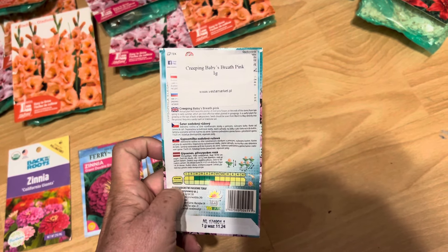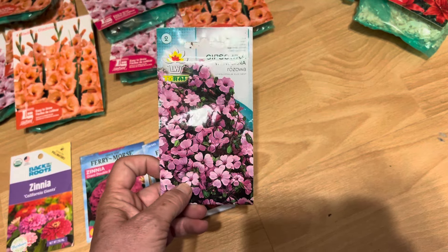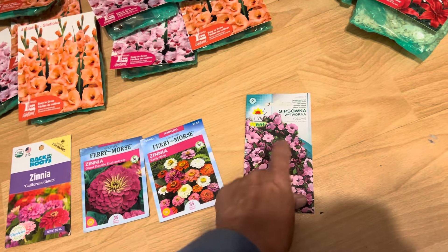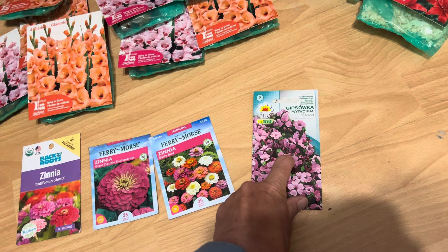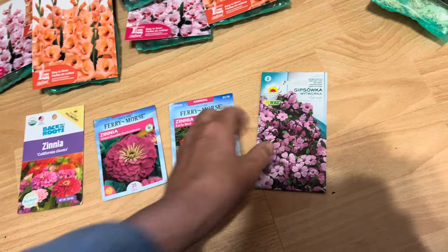This is what they called it when they were selling it. I ordered it from Poland on Etsy because I couldn't find it anywhere. I bought this back around 2020. I also ordered a bunch of other seeds from Poland — tried some tomatoes and stuff — but anyway, it's just kind of interesting.